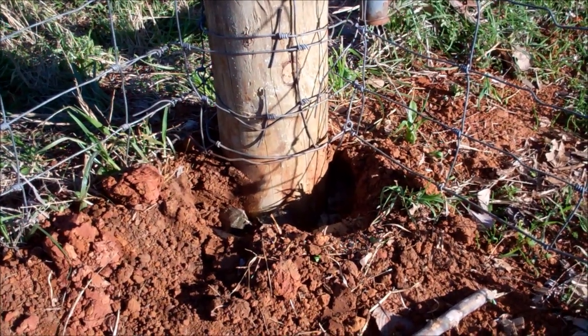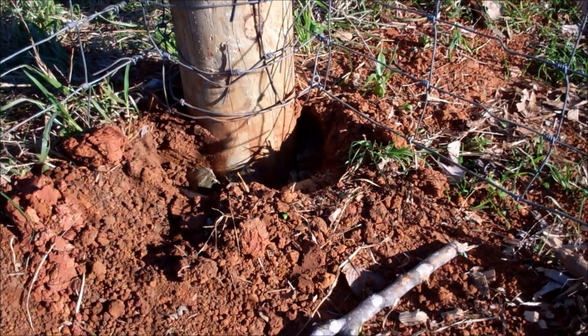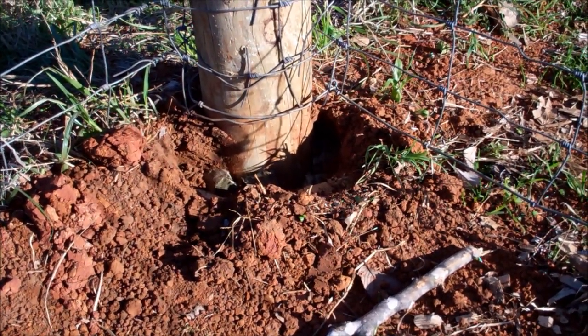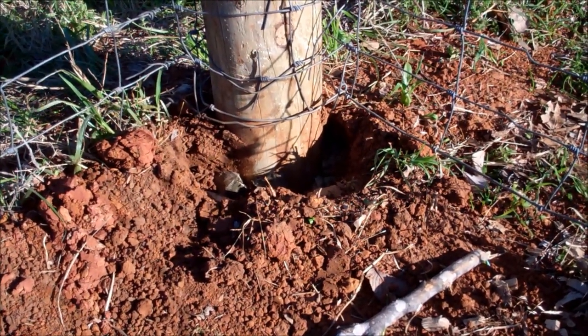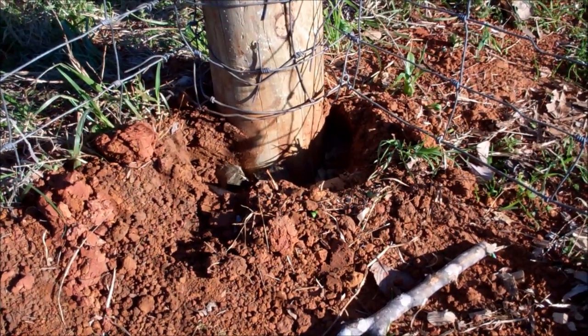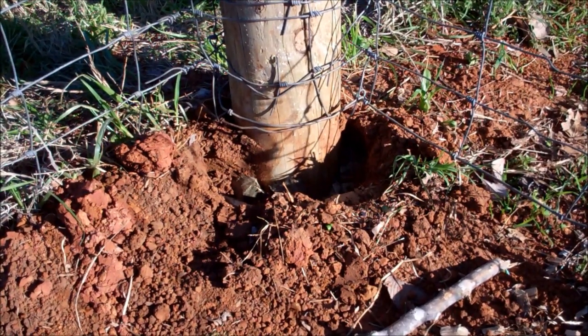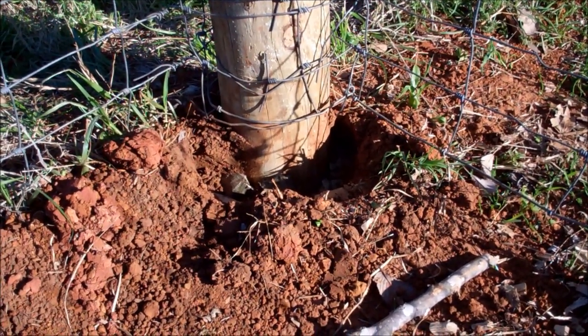The ground is soft — this is clay — and we had had a lot of rain, plus I filled these holes up with water so I could push those sharpened posts down in there, because I wanted them to go deep. So anyway, it was just kind of mushy, and that's one reason it did that, but I did pull it pretty tight. Anyway, that is the way to straighten up a post if you've got one that's leaning.